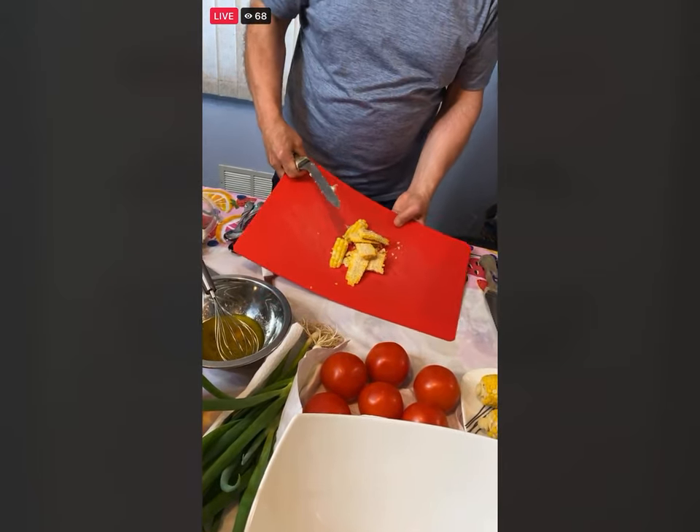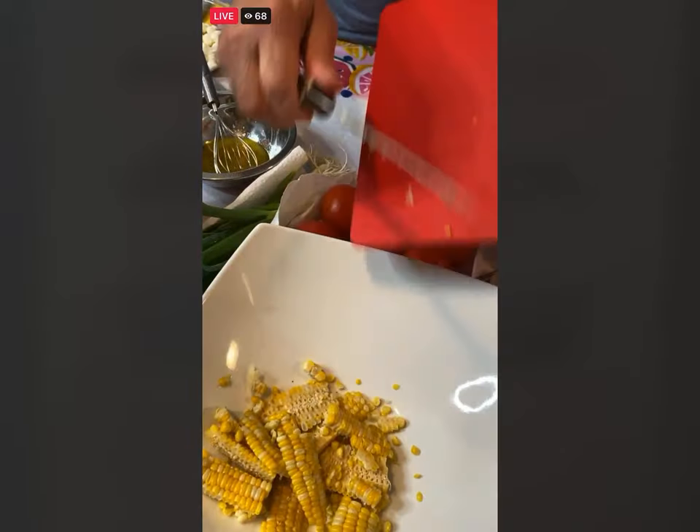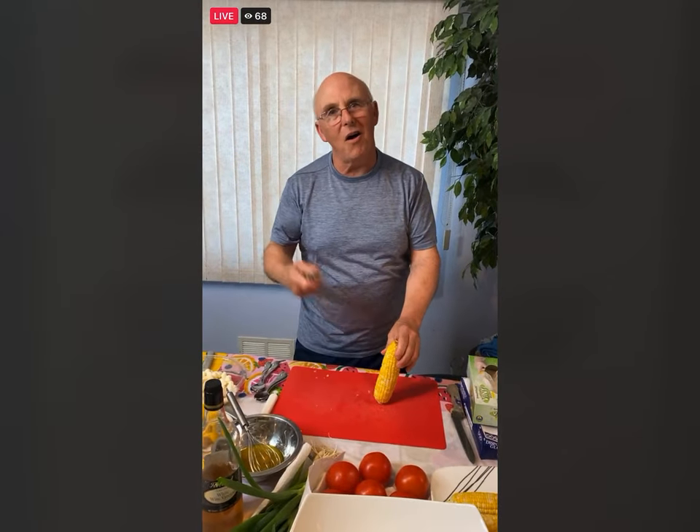I am just cutting the corn off, and you can do the same thing when you are ready. Penny said we have the best corn on the east end of Long Island — it is some good corn. Hello, Penny!